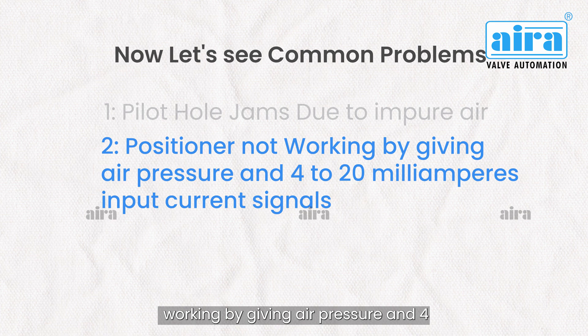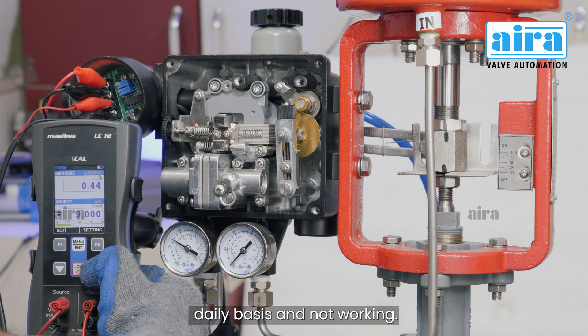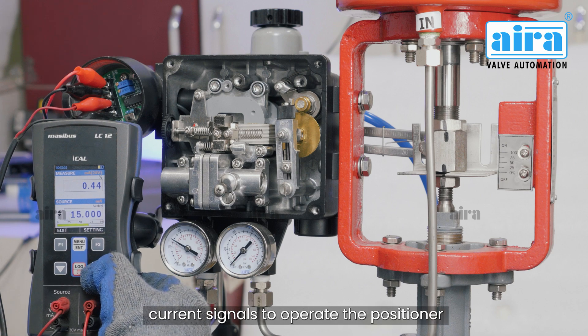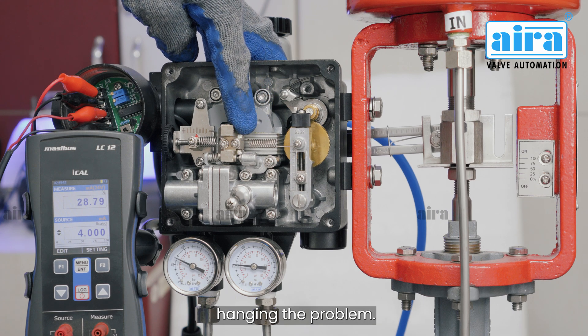Problem: Positioner not working when given air pressure and 4 to 20 milliamperes input current signals. When the positioner is not used on a daily basis and not responding to the 4 to 20 milliamperes input current signals, use the manual function 4 to 5 times for circuit reset to avoid the hanging problem.